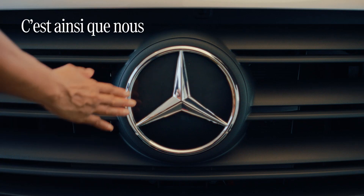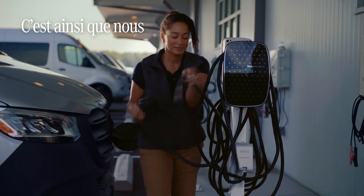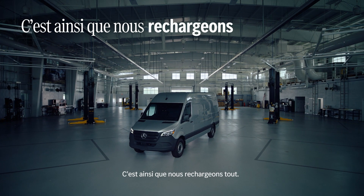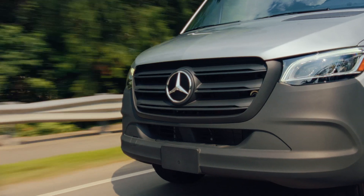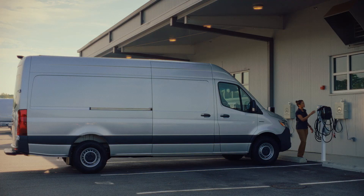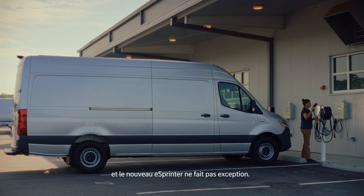This is how we power up. This is how we energize. This is how we fill 'er up now. This is how we recharge everything. Behind every Mercedes-Benz star, there's innovation. And the new eSprinter is no exception.